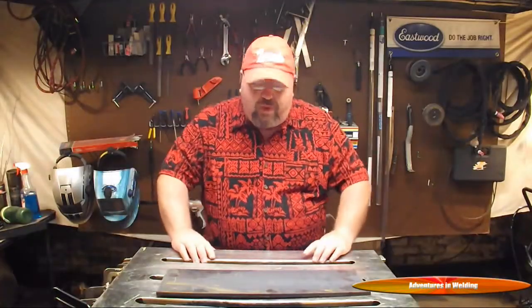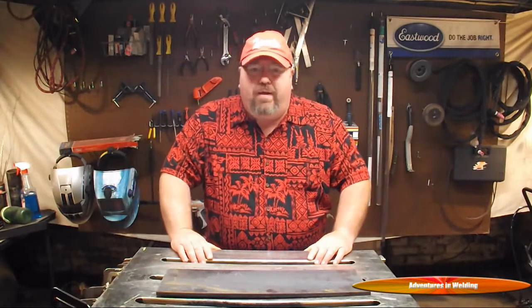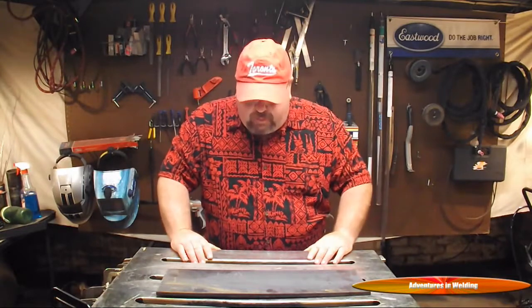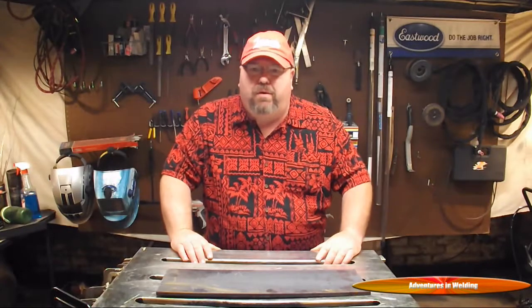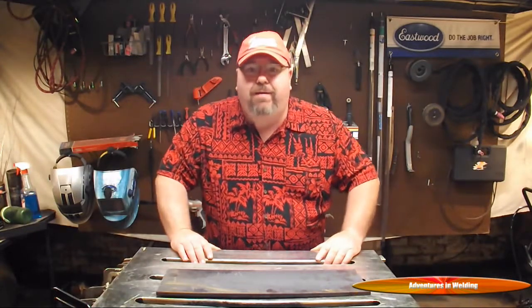Hey, what's up welders, welcome to another episode of Adventures in Welding. I hope you all had a great Fourth of July — we had a good one here in Ohio. I got a couple messages about my hat that says Toronto. People said they didn't know I was from Canada — I'm not from Canada, I'm from Ohio. Toronto, Ohio, it's on the Ohio River about 30 miles from Pittsburgh, Pennsylvania, small little town.